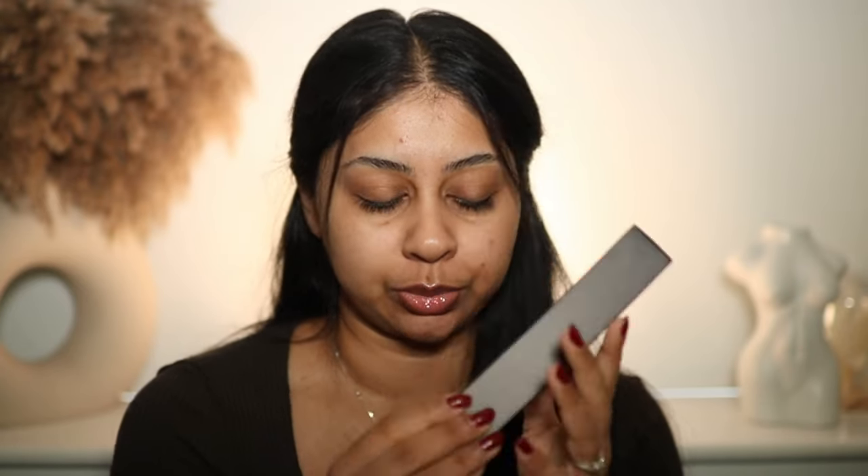Huda Beauty did a kind of rebranding — the logo is different, even the color. I'm vibing with the new logo and branding, I really do like it. We also have the Easy Blur Primer. I'm going to do half my face with this and half without. I love Huda Beauty brushes, so we've got a brush as well.